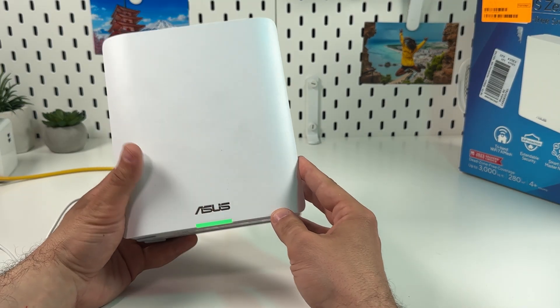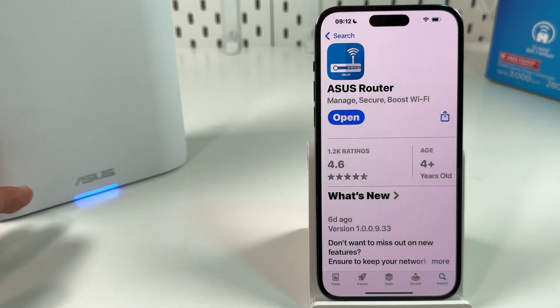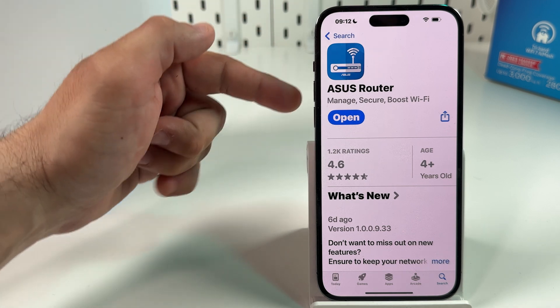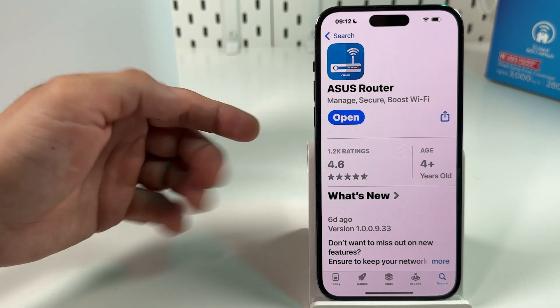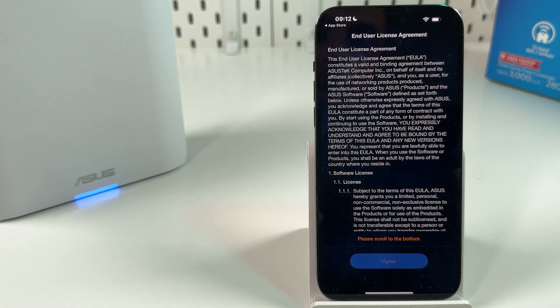Then you can start the connection on your mobile device. It should actually be solid blue — so the router is ready to set up. You need the ASUS Router application on your smartphone. It's available for both iOS and Android devices. Get it from your respective app store and open the app.